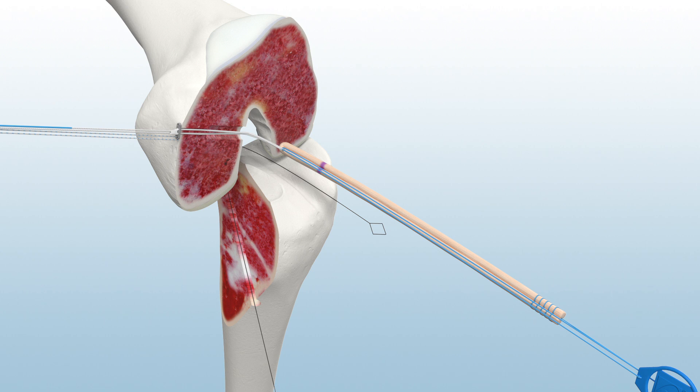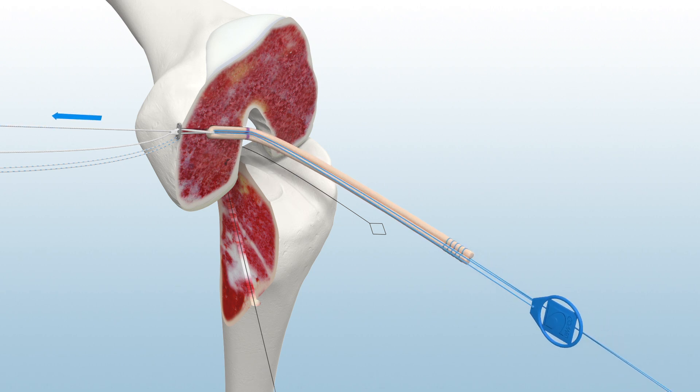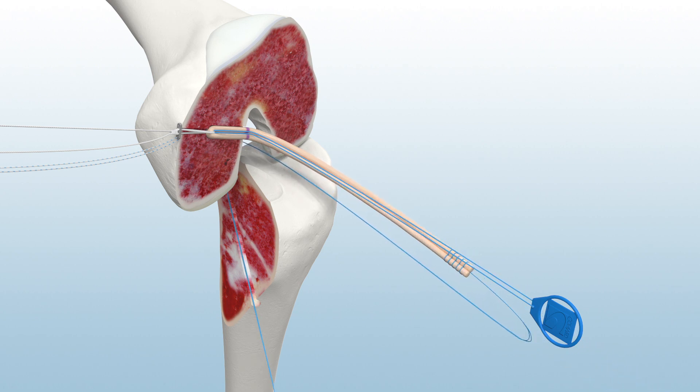To tension the graft loop, drop the lead sutures and pull only the tensioning suture with the blue suture tag while simultaneously applying distal tension on the graft construct. If graft placement optimization is needed, use the Infinity Reversible Button tab to adjust the position of the graft within the tunnel. For tibial graft passage, load the tails of the graft and retrieve through the tibial tunnel.